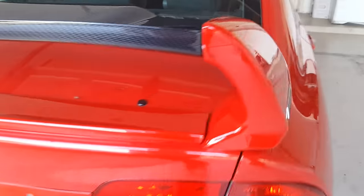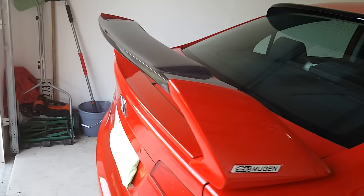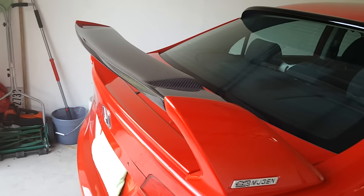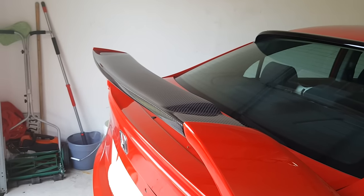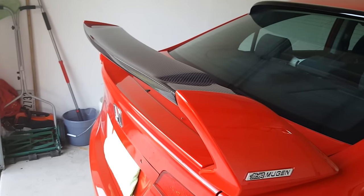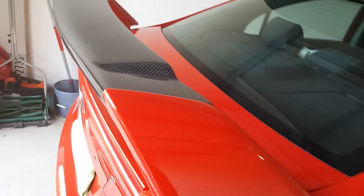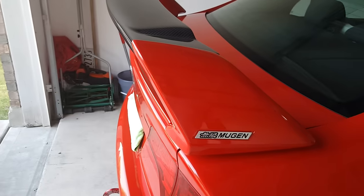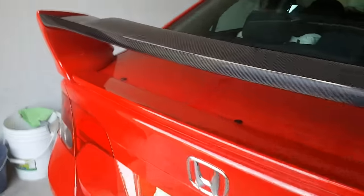I was looking for a while to find an install video and couldn't find anything. There was a lot of stuff on the coupes on how to remove the stock SI wing, and a lot on how to install a stock Mugen wing, but nothing on the RR.